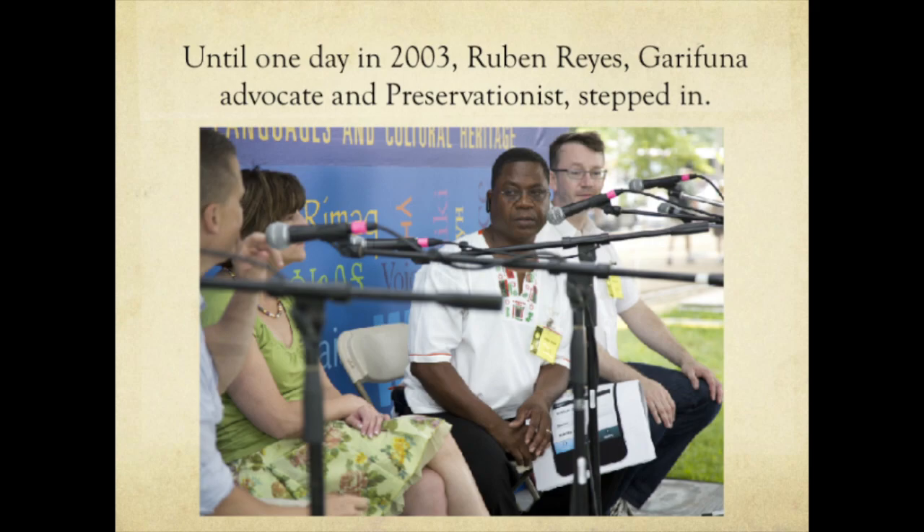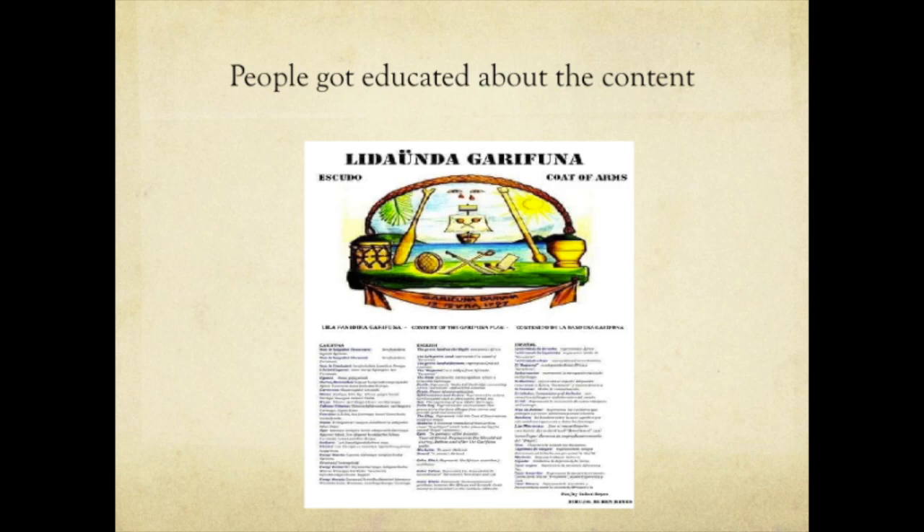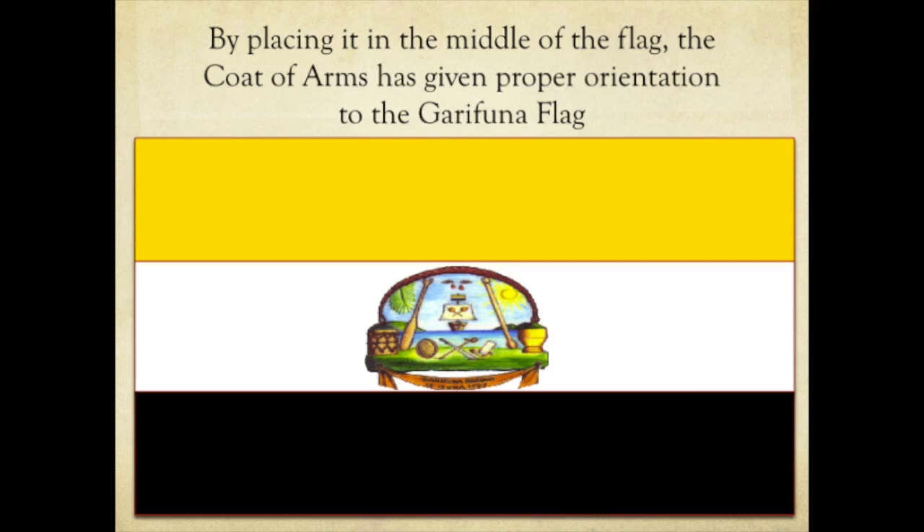One day in 2003, Ruben Reyes, Garifuna Advocate and Preservationist, stepped in to take care of business in an attempt to ensure that the Garifuna flag has one unique orientation. He then created the Garifuna coat of arms with the plan to place it on the center of the flag. People got educated about its content, and there is explanation in three languages about the meaning of the coat of arms. By placing it in the middle of the flag, the coat of arms has given proper orientation to the Garifuna flag.